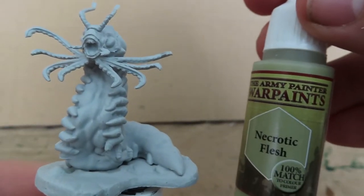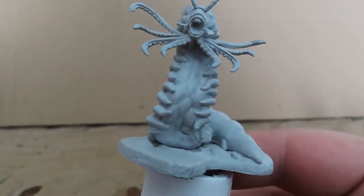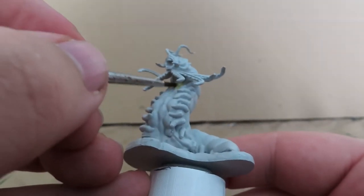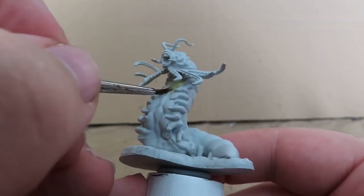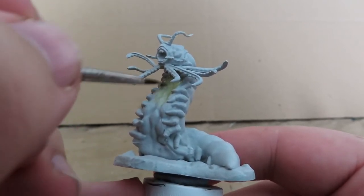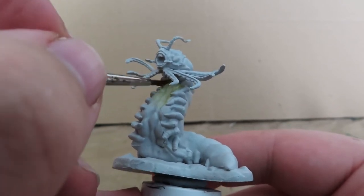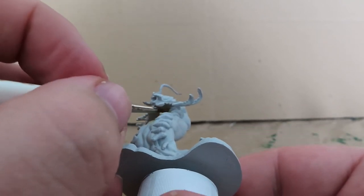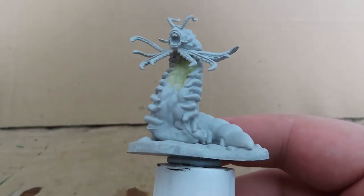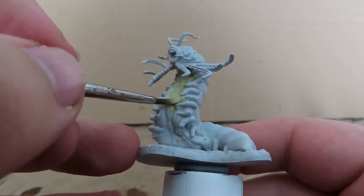The first thing we want to do is start off with Necrotic Flesh, and we're going to use this to paint all of the Carrion Crawler's underbelly. It starts from the bottom of the neck, so just remember to get in there with your brush real nice and neat. I've just watered down the paint just a little bit to make it run a bit smoother and get in between all these very small nooks and crannies, to make it just a little bit easier to paint.